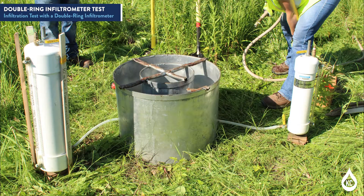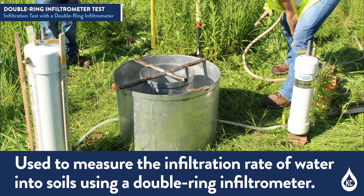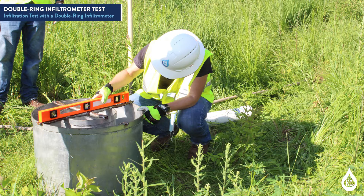This training video is a comprehensive guide to conduct an infiltration test with a double-ring infiltrometer. This test method describes the procedure for field measurement of the infiltration rate of water into soil using a double-ring infiltrometer. The double-ring infiltrometer method consists of multiple steps, including driving the apparatus into the ground, partially filling the rings with water to initiate the test, using the myriad tubes to maintain the water at a constant level, and measuring the drawdown. The volume of water added to the inner ring by the myriad tube to maintain a constant level is equal to the volume of water that infiltrates the soil.